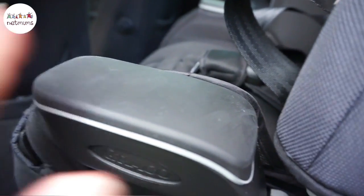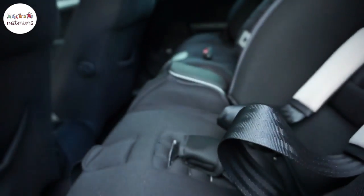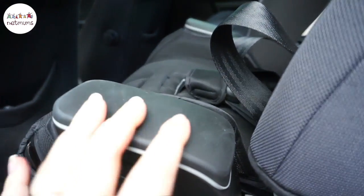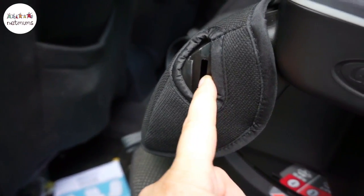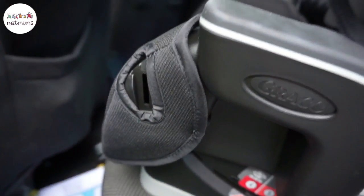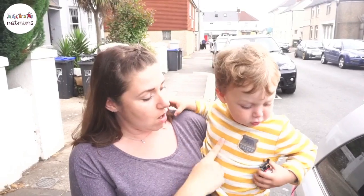Just a few details before it gets kid muck all over it. There's a slightly rubberised armrest on both sides, which gives them something to pop their arms on. This is where the cup holder would go, and there's also space on the other side, so you could have it either side depending on where you wanted it.